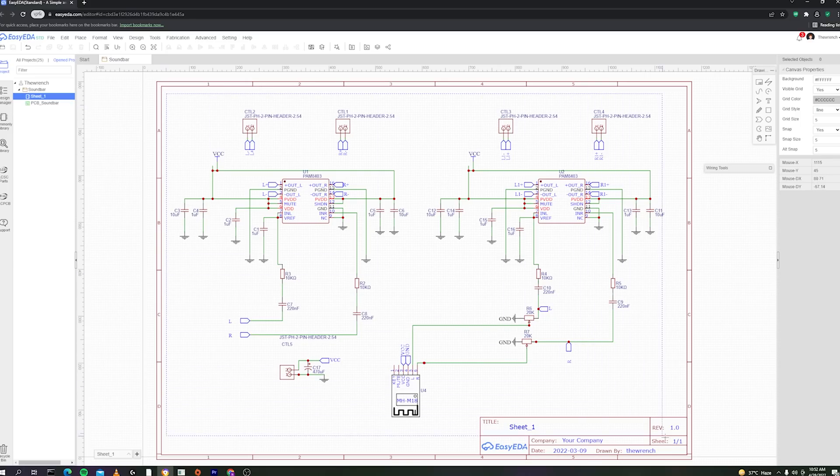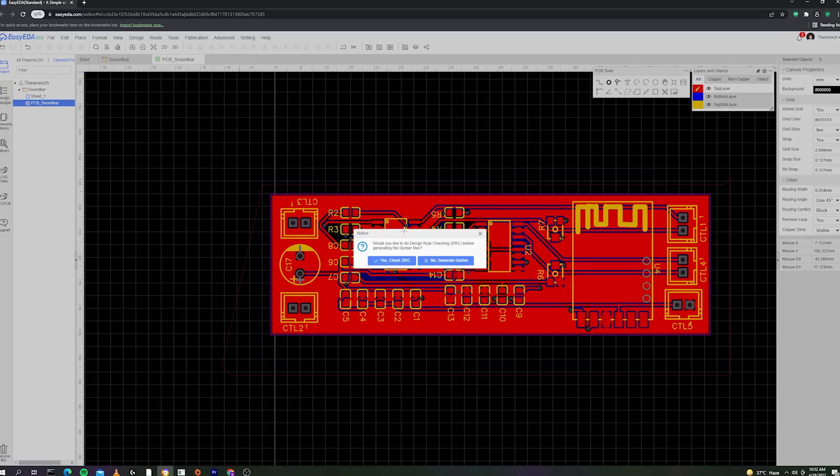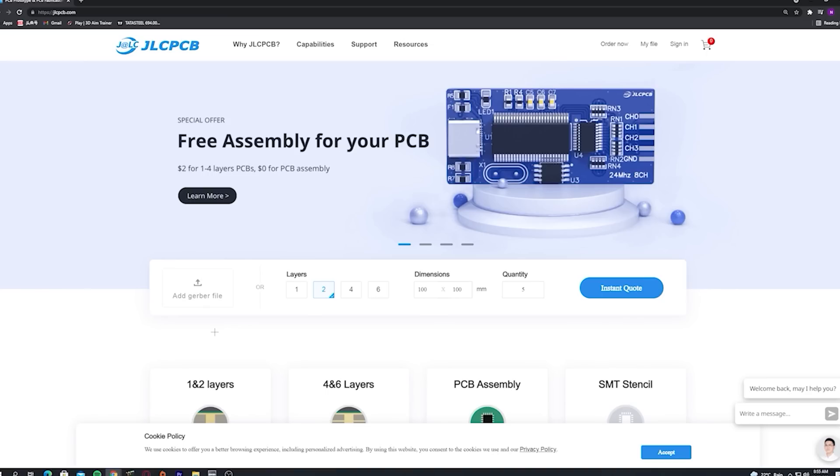Alright guys, it's time for some electronics, but I wasn't able to find a proper soundboard for my project, so I decided to design my own with some modifications. After designing the board, I generated its Gerber file, then I go to jlcpcb.com to order the custom-made PCB for my project for just $2.